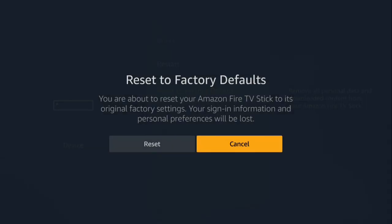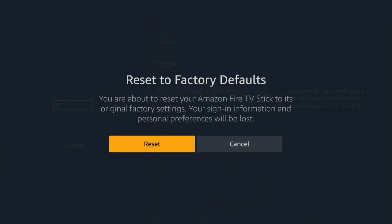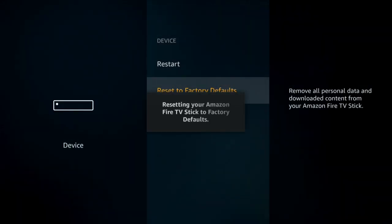Once it validates the PIN, it gives you one last chance to not reset it. Go ahead and select Reset, and as you can see, you're resetting the Amazon Fire TV stick to factory defaults.